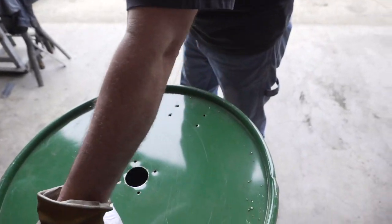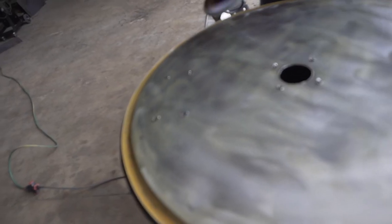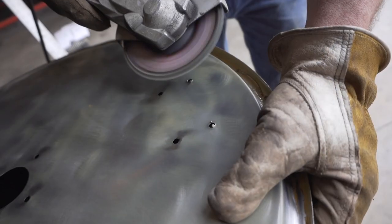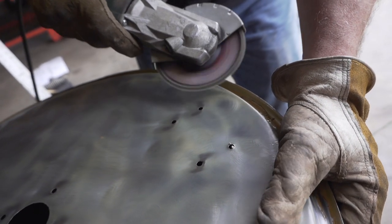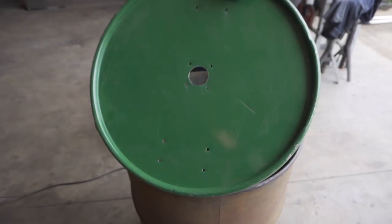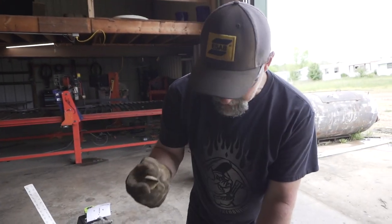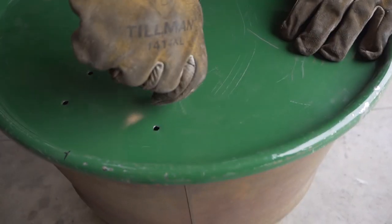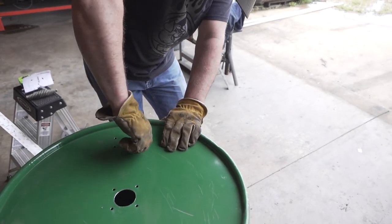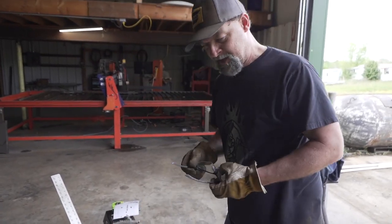Now we're going to clean this thing off — use a flap disc and clean off the back of the barrel. And you can just take it and stick it in there a little bit and kind of ream it out like that. Now for the assembly part of this gig.